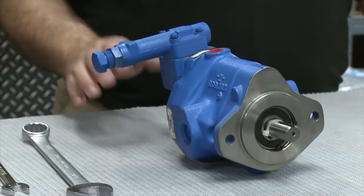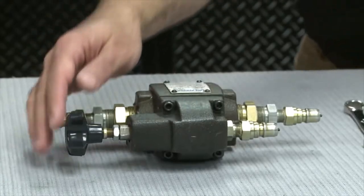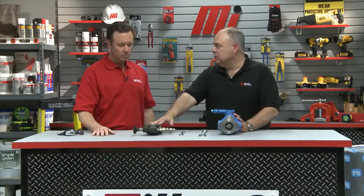Here we have a pressure compensated pump. It's a little smarter than the average pump in that it knows when you want flow and when you don't want flow. And here we have a pressure relief valve. The pump has a built-in pressure control device and the relief valve is also a pressure control device.